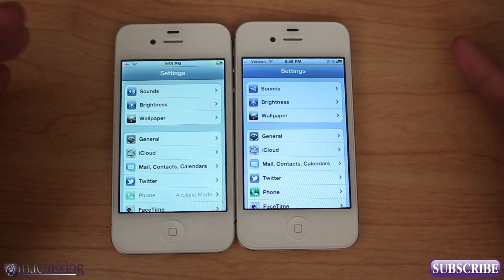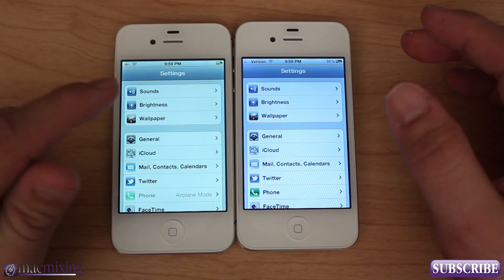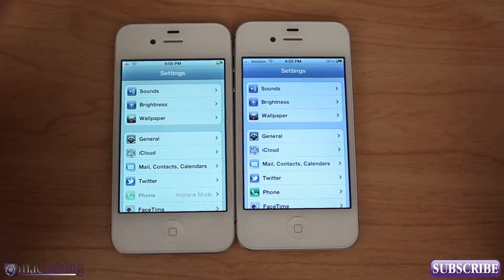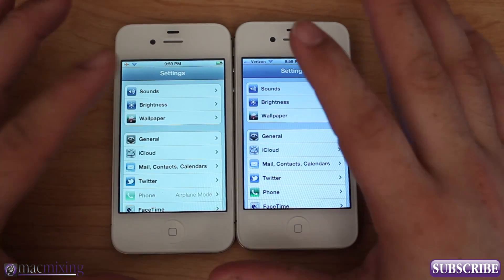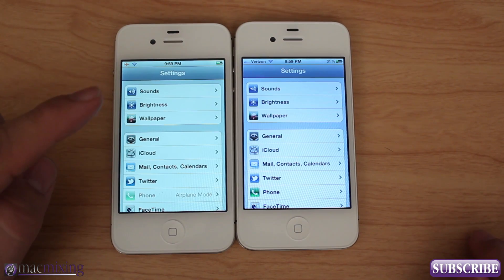Now you have a couple of options. You could go to the Apple Store and try to have them replace it, but you may very well get another one with a yellow tint. Or you could call Verizon and the same thing could happen — it can get very annoying. If you've run out of options, there is one thing that will help you, and it's a Cydia Tweak.